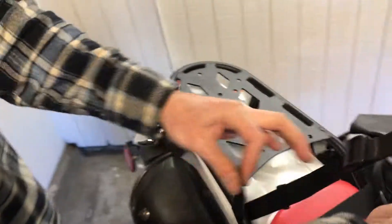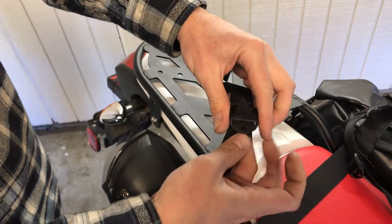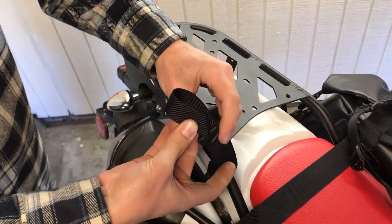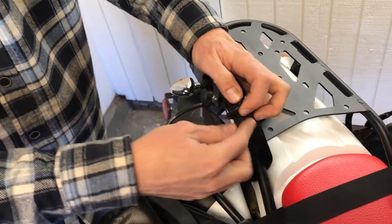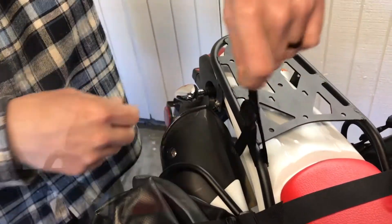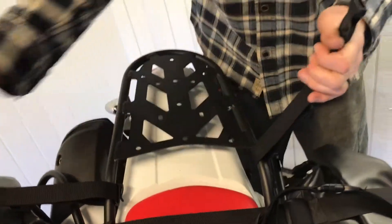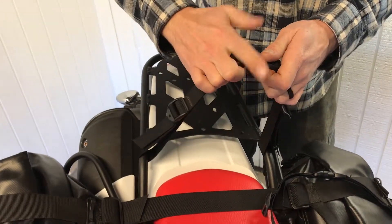You'll begin with fitting the straps to the four corners of your rack. The first pair should sit just in front of the top plate, as shown. Simply take the straps and run them behind and around the main frame of the rack, then loop them through the adjustment clips. This will create the forward strapping locations.